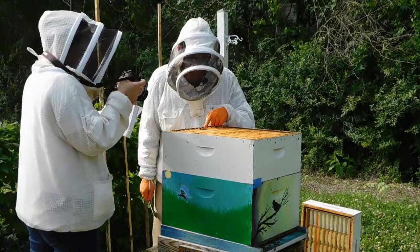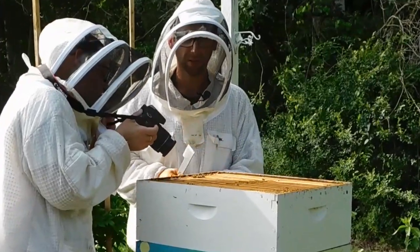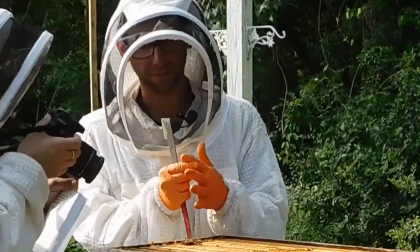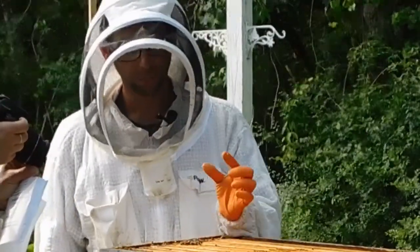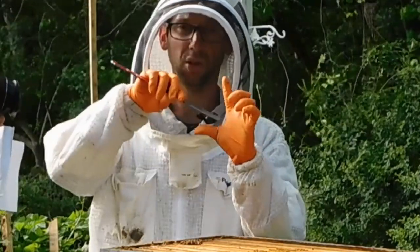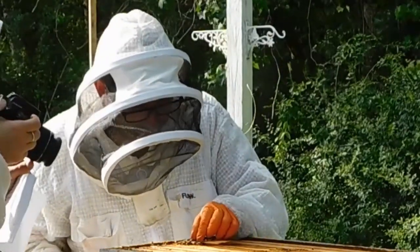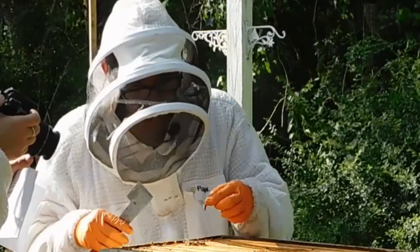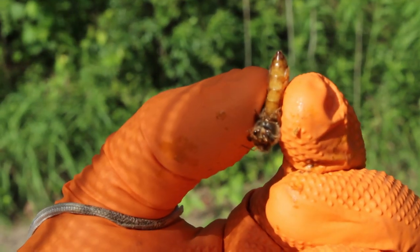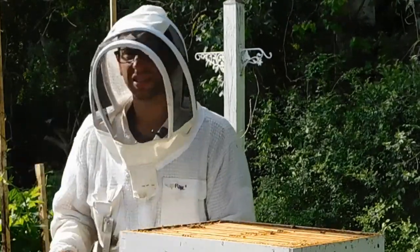I noticed the queen sitting on top of the frame and not moving. To pick up a queen, make sure your gloves are on tight. Form a U-shape with your fingers and you want her head going into the web of your fingers. Unfortunately, she is dead. This is how you would pick her up — just like that. Try not to squeeze. We'll set her to the side and see if we can figure out what happened.